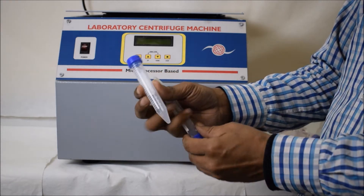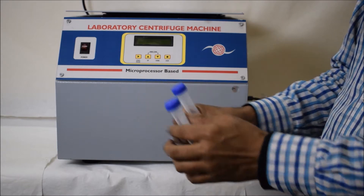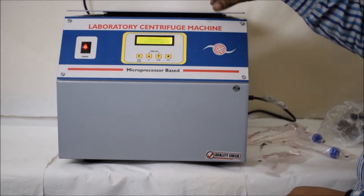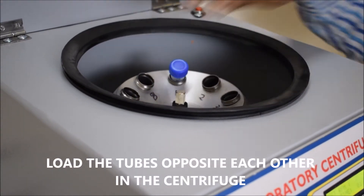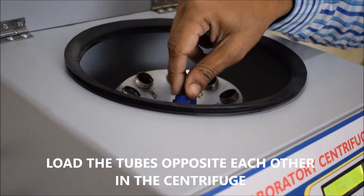The capacity of the machine is 15 ml tube and the number of tubes is 8. Always keep in mind that when you are using a centrifuge machine, its capacity and the tubes which you are using should be the same. Load the tubes opposite each other in the centrifuge.